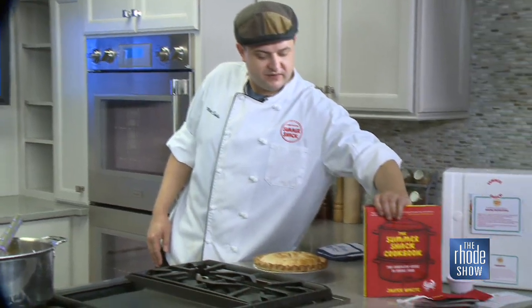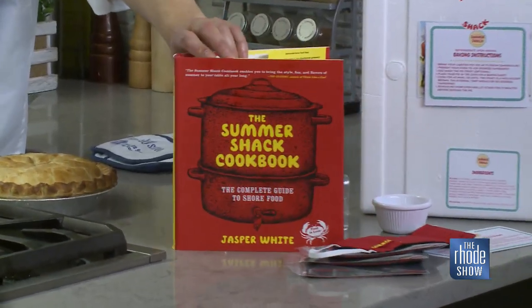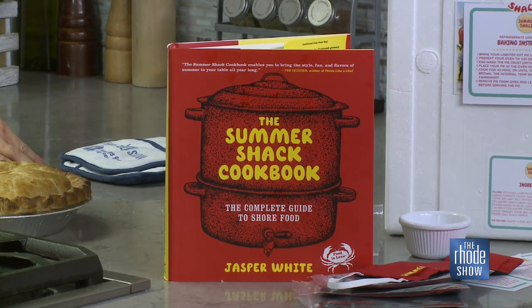You folks also have a cookbook? Yes, it was written by our founder, Jasper White, who started the restaurant. He's been in the business for years and years — very well-known, and very good friends with Lydia Shire and Julia Child, all the really good ones. He retired just a few years ago, but his influence touches every aspect of our restaurant. His thing is food is love, and we believe strongly that food is love.